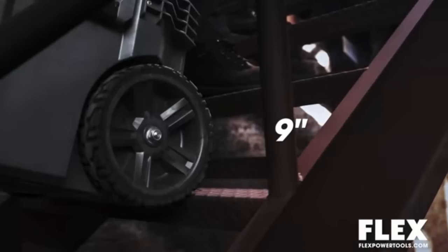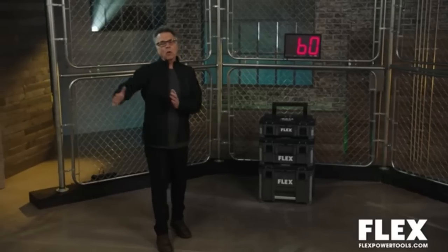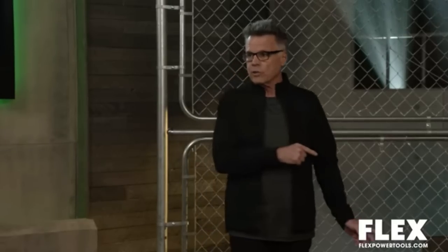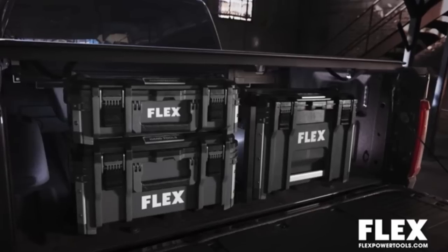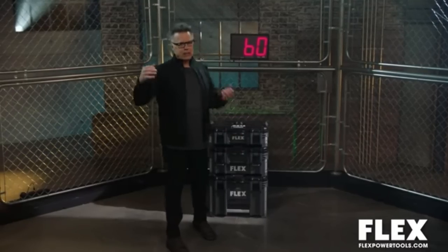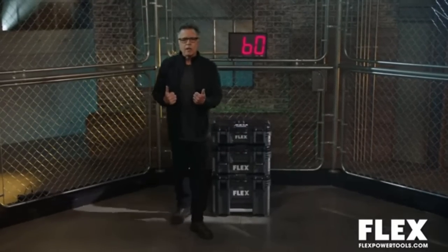With its 9-inch all-terrain tires, you're going to have effortlessly rolling capabilities over any terrain. Customized organization. Extendable exterior and interior storage. Detachable handrail so you can put it under the cover of your pickup truck bed. As we saw with the baseball test, it is impact-resistant polypropylene - super tough. So you're thinking: I have a different system. How do they stack up? Let's bring out the competition - Mikey with DeWalt's Tough System and Jesse with the Milwaukee Packout.